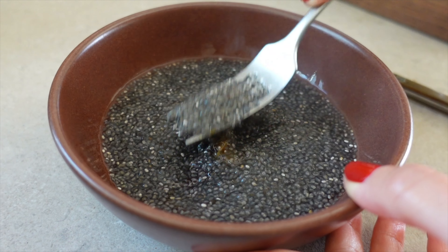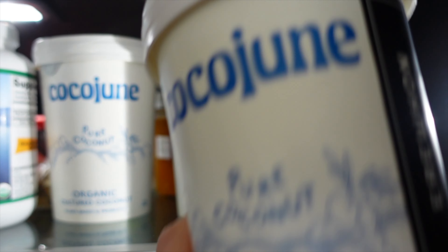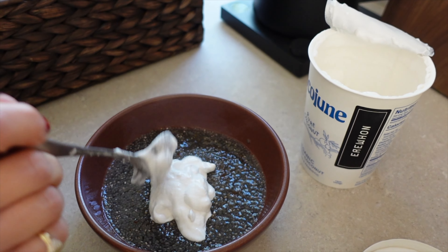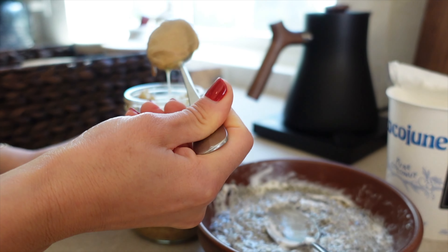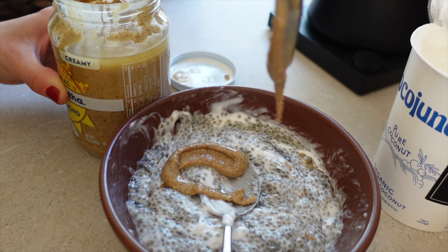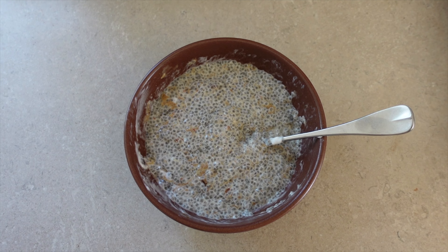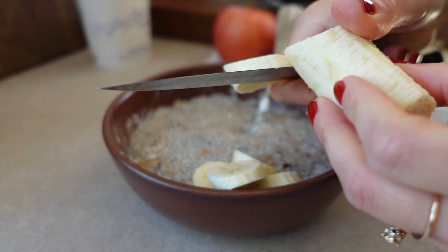Now that it's been soaking, I'm just smashing the dates because they're actually quite soft. As you can see, all that water is basically gone. I use Coco June — about a tablespoon — which is so good for you because it's probiotics, and I just mix it up. I also use almond butter, about a tablespoon, and mix it up. It's like dessert it's so good. This is the base.